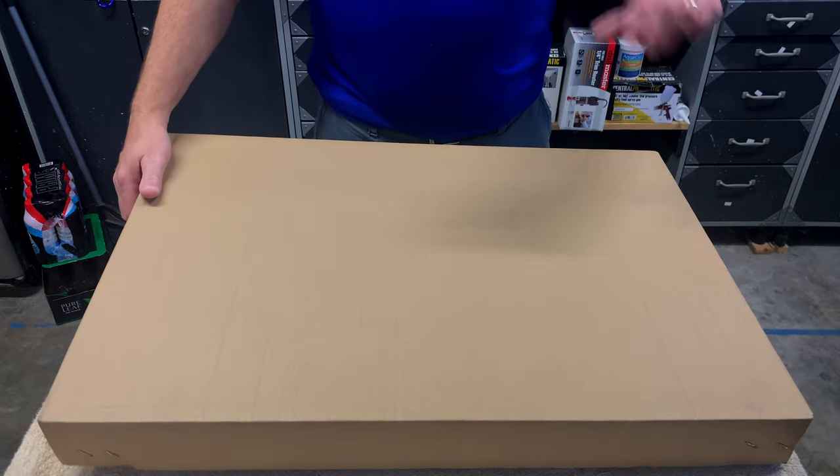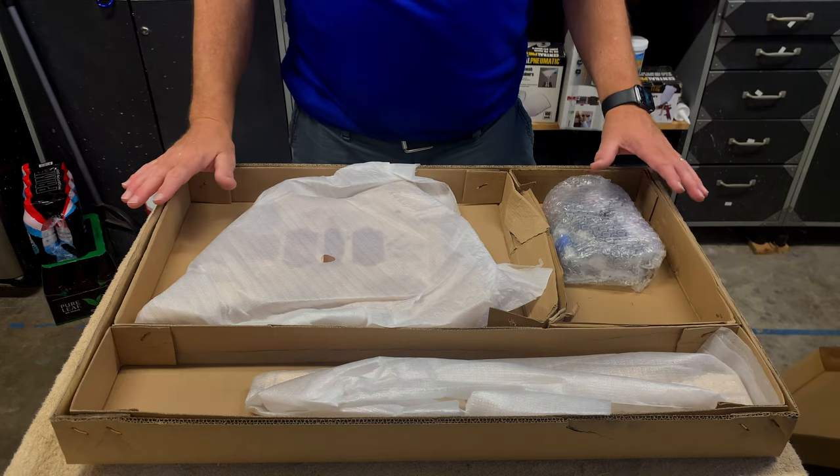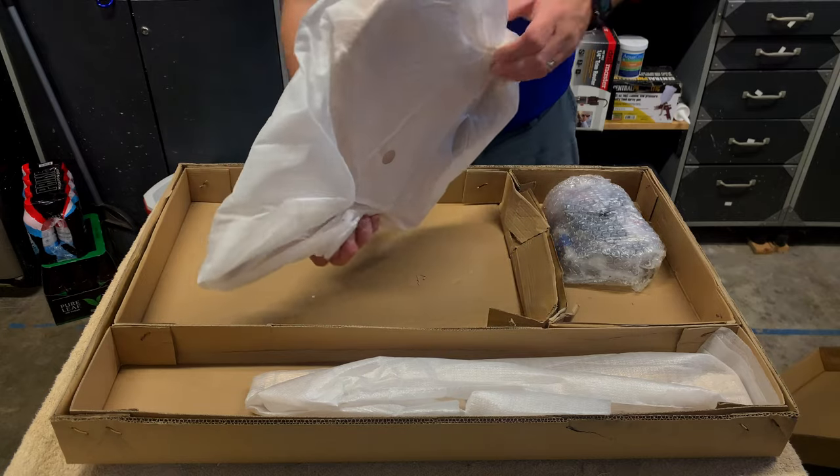Here's the box right here. We're going to pop it open and see what we've got. Not a lot in the box, but it should be an exciting one. Let's first take a look at this body.